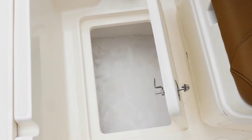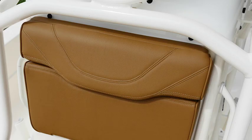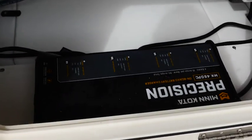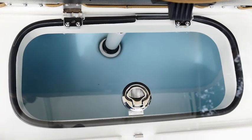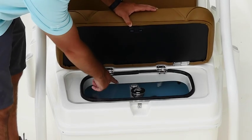Now let's go to the console. This is the standard console that comes with the boat. We have an access panel behind here that will give you access to a shelf and all sorts of storage underneath the console, as well as your batteries, wiring, and everything else. We also have a 14 gallon bait well up here at the front with an acrylic panel with a trim ring around it to keep the water in, and a standpipe for the overflow.